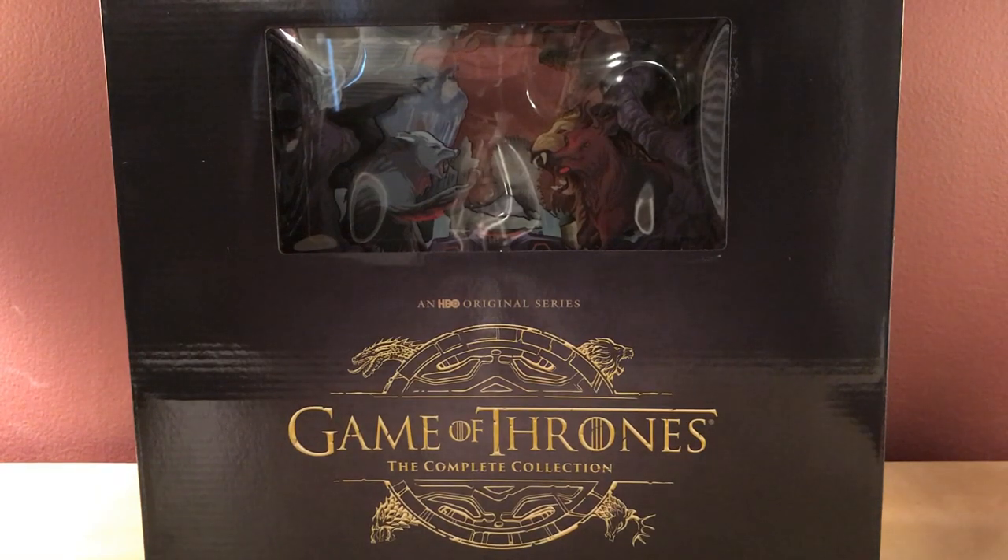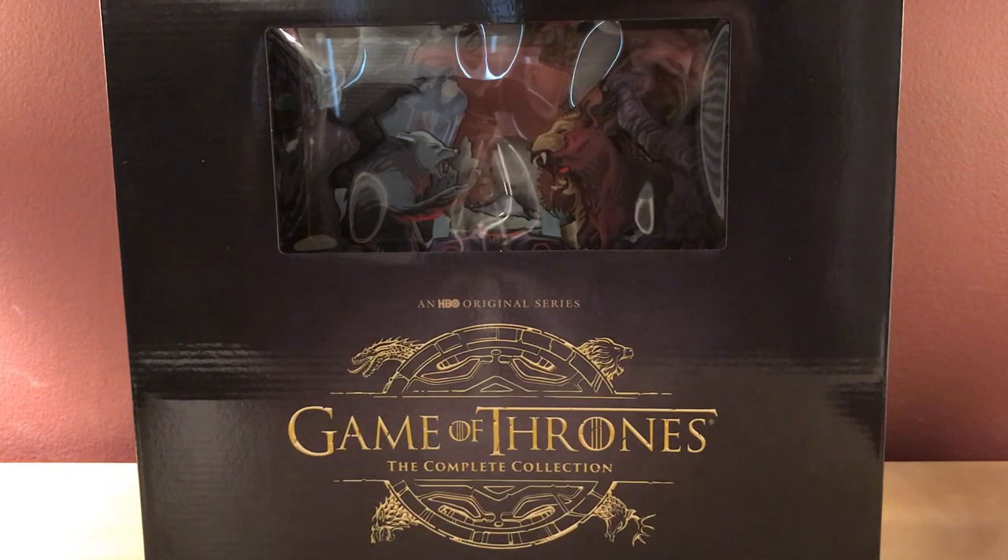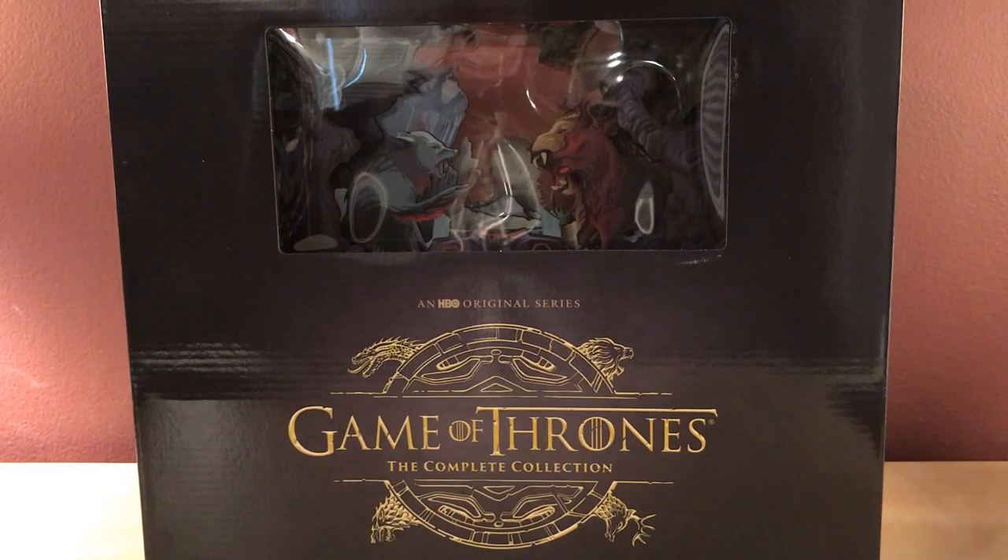Hey, what's up guys? As you can see in front of you — because it's all you can see — I have the Game of Thrones complete collection. This is the limited edition Blu-ray collector set from HBO. It's gigantic; it's taking up 90% of the screen and it's not even in the full frame. I'm going to attempt to unbox this here — I might have to cut away or something, but I guess we'll figure it out.